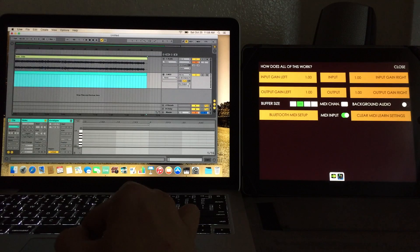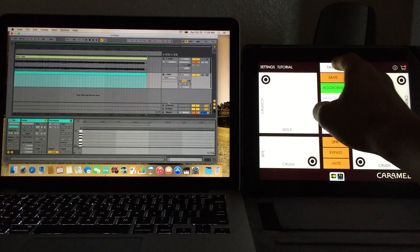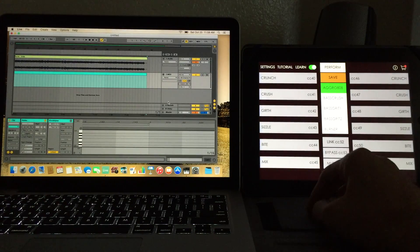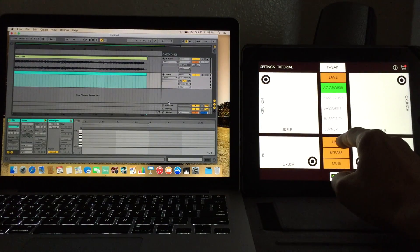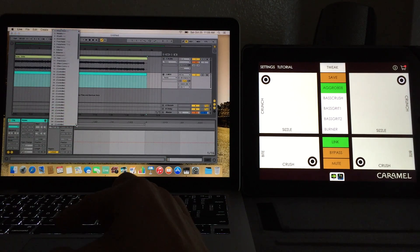In the envelopes, make sure your output is set to the Bluetooth connection we just made and the correct channel. Close this out, go to Tweak, and under Learn this is where we can find all the CCs we can map to. Let's pick Crush CC 41, then go to Perform and link them — so it's in mono.